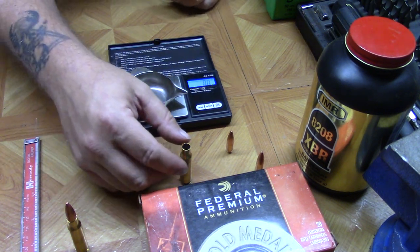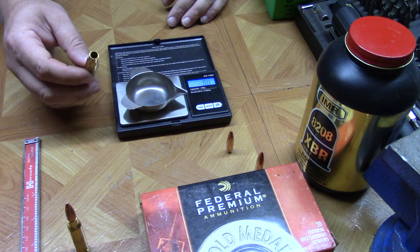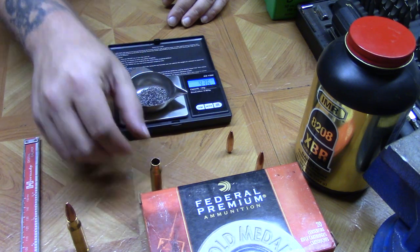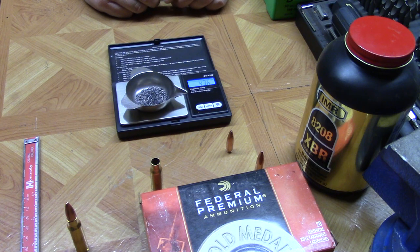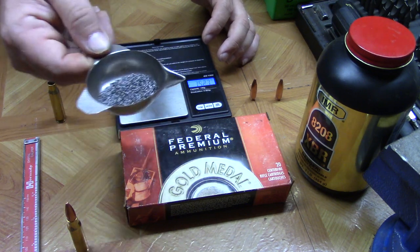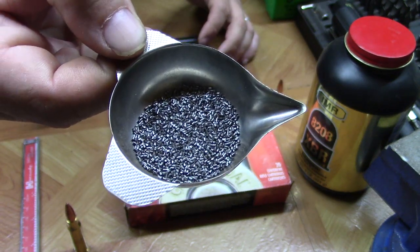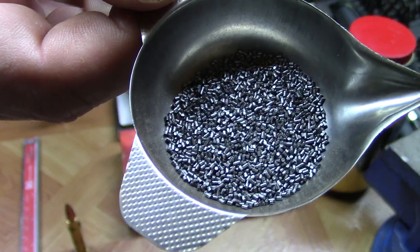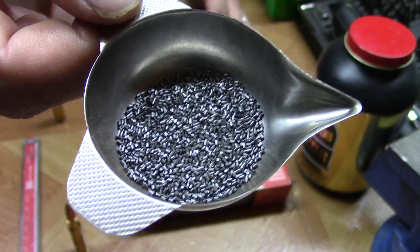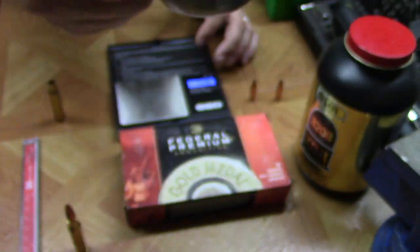Now let's take a look at the powder in this case since we've got our scale set up. We'll pour it in and get a look — that's showing 43.6 grains of powder. The Gold Medal Match ammunition uses an extruded powder. Extruded powders are little cylindrical pellets. There are several different kinds of smokeless gunpowder: you've got spherical or ball powder, flake, and then extruded like this.